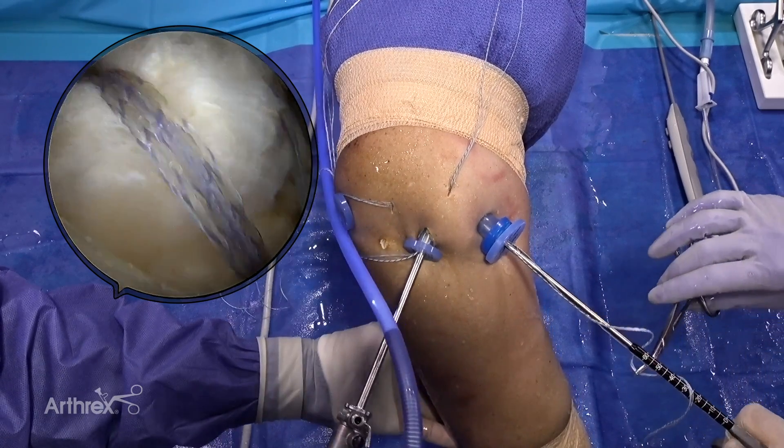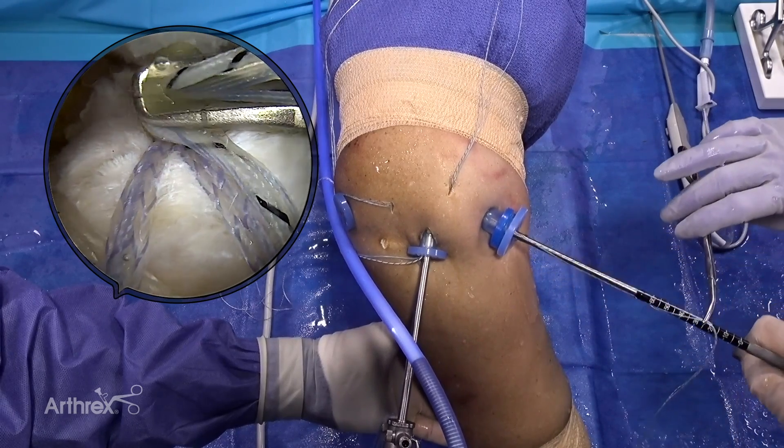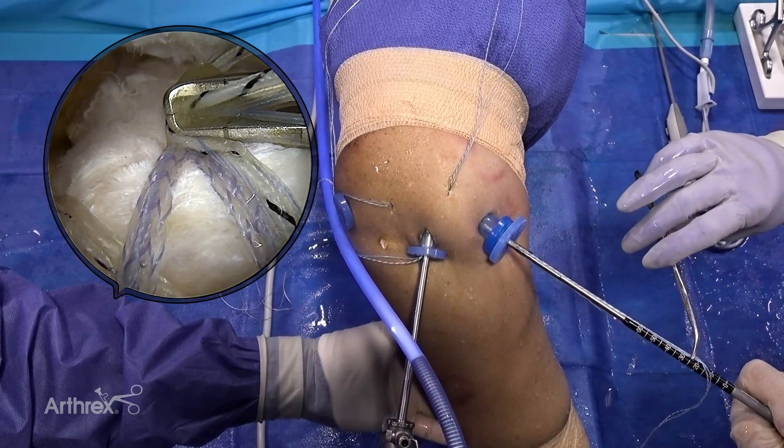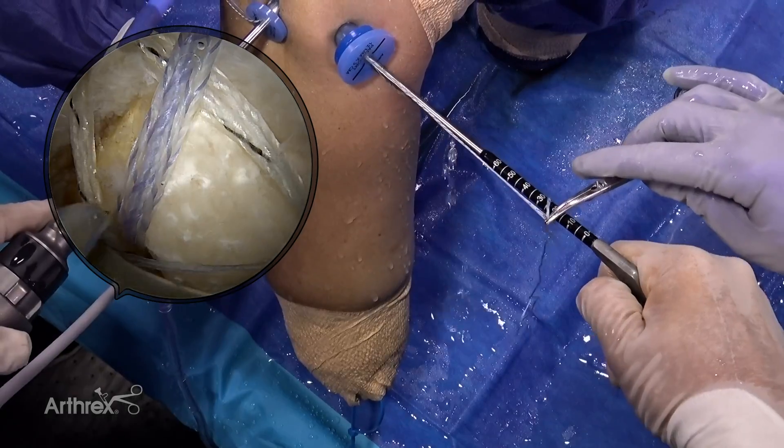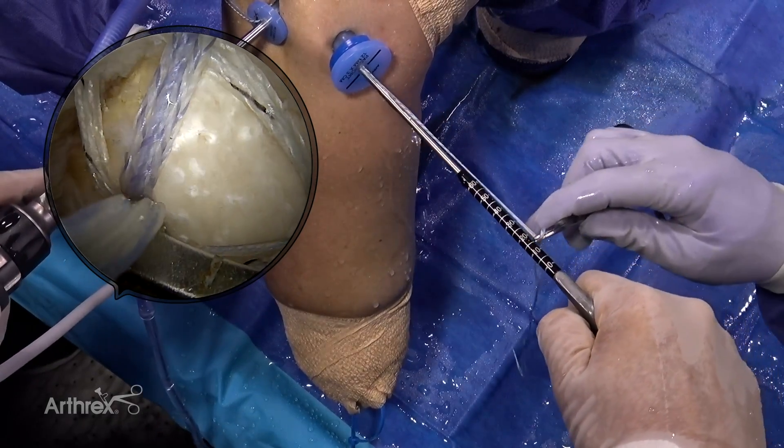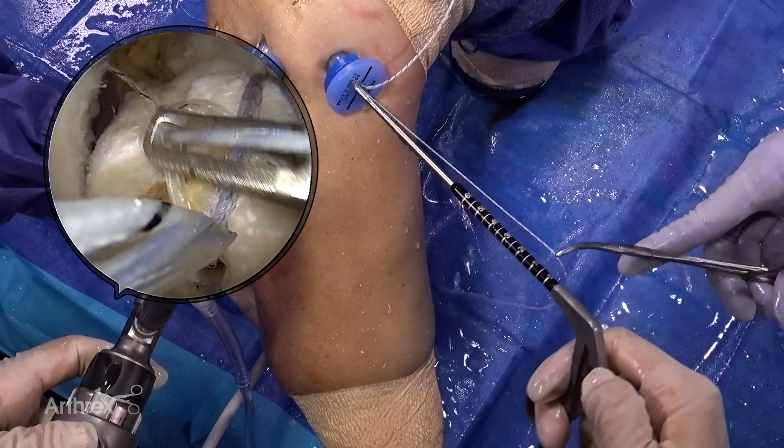As the repair suture is moved to the adjacent anchor, the hemostat is displaced from the zero position. This displacement distance corresponds to the distance between the two anchors. Using the repair sutures from opposing corner anchors will yield the measurements of the four sides of the graft.